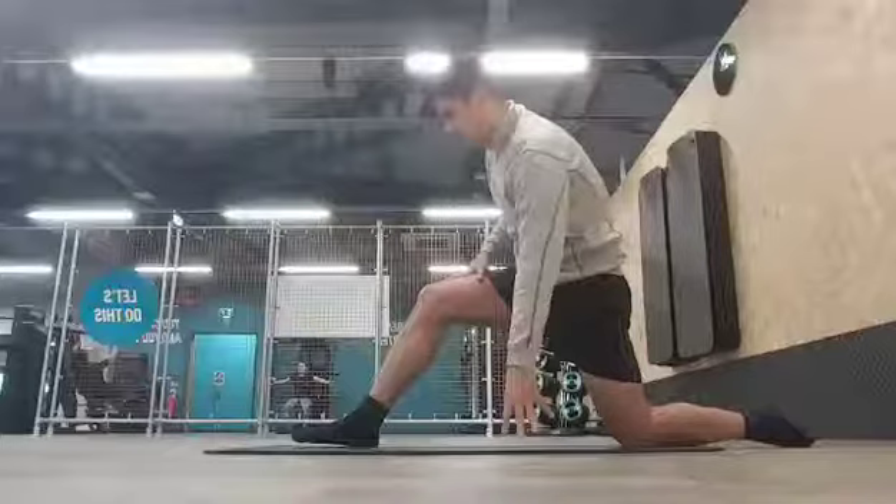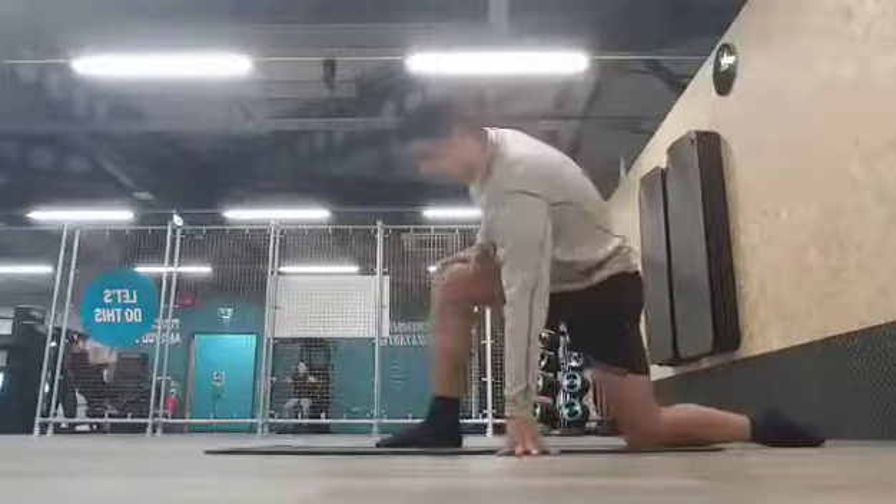I'm going to walk you through it, pause it, walk through it, pause it. The first thing you need to do is get yourself a mat. I encourage you to take your shoes off so you're only using your socks or bare feet — that way it helps you stay as natural as possible. Then you put one leg in front of the other. As you can see here, I've got my right leg in front of my left.